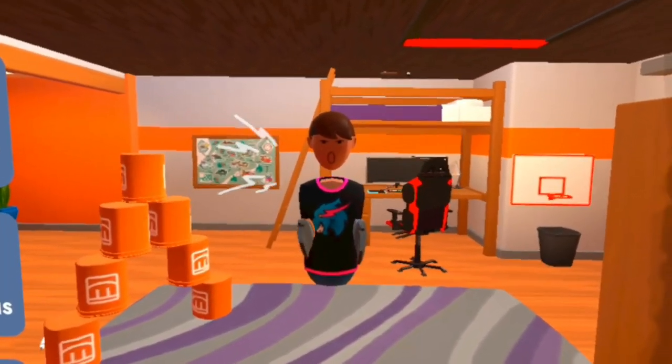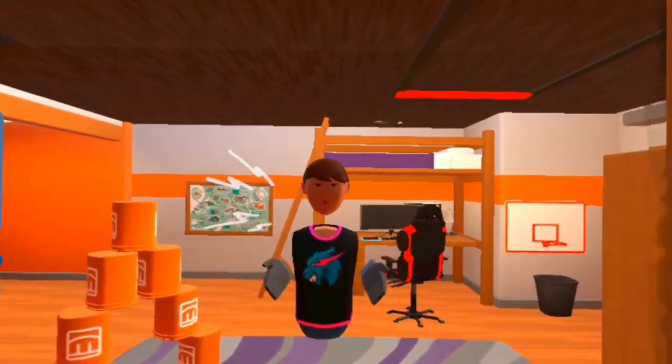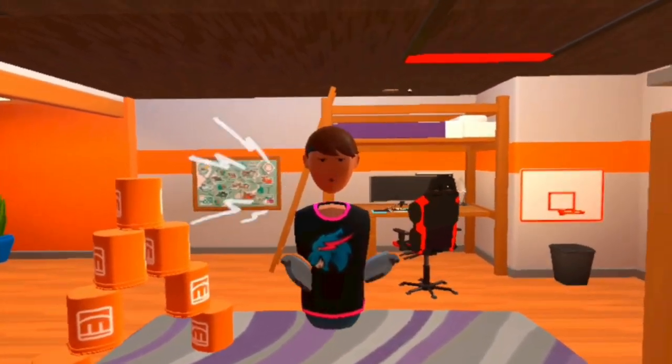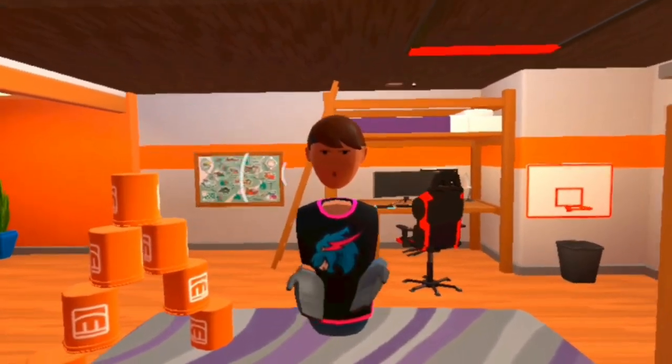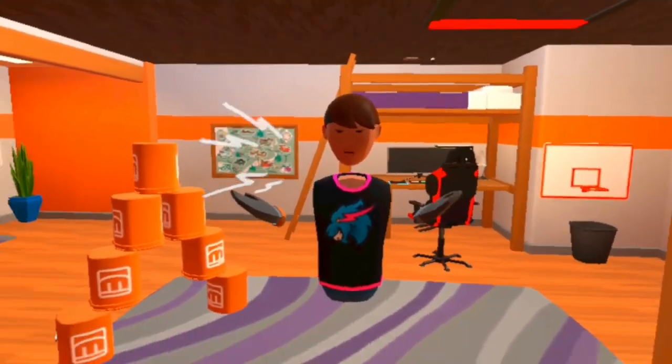It looks sick. Rec Room just did a collab with the NBA — I'm not sure why, I don't follow the NBA. I'm Australian, I don't really follow basketball. But yeah, they used to collab with the NBA, now they did a collab with MrBeast. This shirt's absolutely amazing, and it's free — you don't really need to do anything.